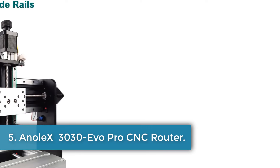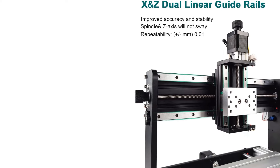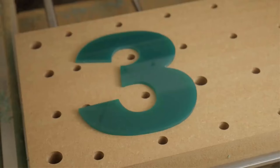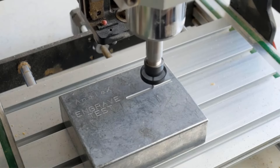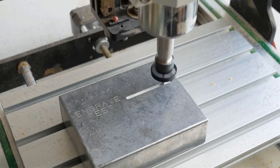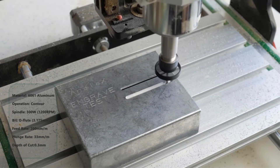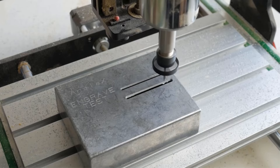Number 5: Anonix 3030 Evo Pro CNC Router. The CNC Router 3030 Evo Pro is equipped with upgraded features such as a double-linear guide rail Y-axis base and a powerful NEMA 17 stepper motor with increased torque, allowing for faster cutting times and the ability to work with harder materials. The machine offers increased precision and stability with dual-linear guide rails and T8 lead screws, enabling it to cut metal materials like steel, aluminum, and copper, as well as wood and acrylic. It comes with a variety of accessories and supports GRBL software for various operating systems. The easy assembly and dedicated customer support make it a convenient choice for users. The product is shipped from China via DHL Express and is available worldwide.